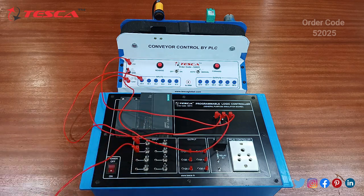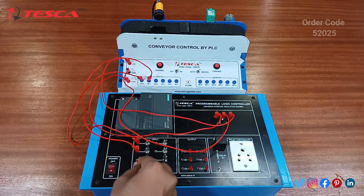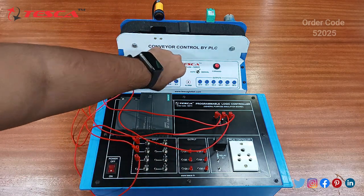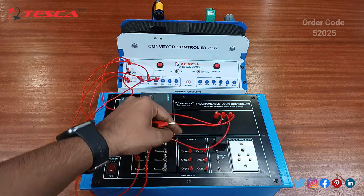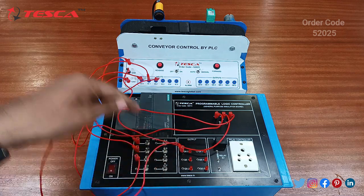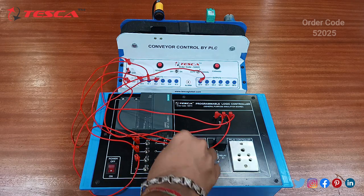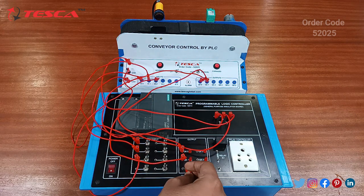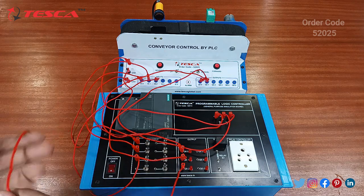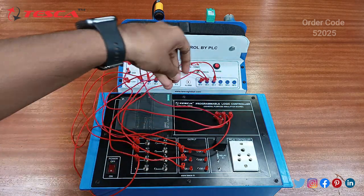Connect input 1 with input 1, then connect input 2 with input 2. Now after completing the three inputs, let's take three outputs. This port is connected to this port, this port is connected to this port, and at last this port will be connected to this port. This completes all the connections. Now we have to connect the M port and short it with the ground port.